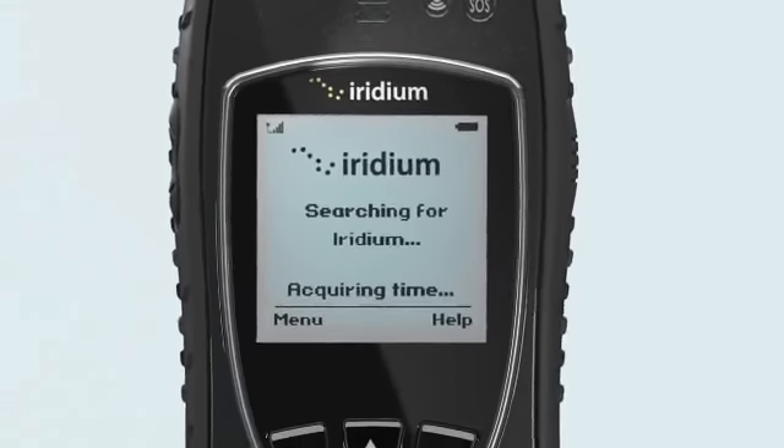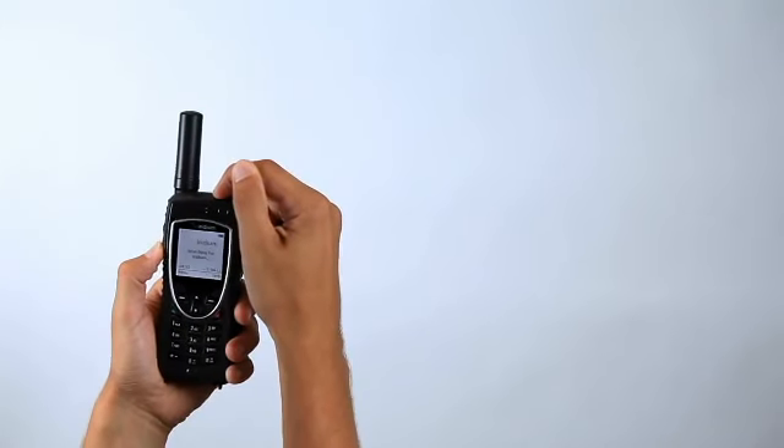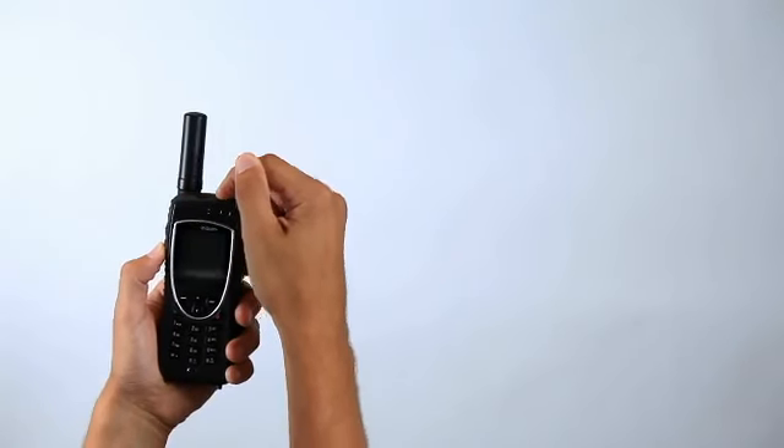The phone will display 'Searching for network' and then 'Registered.' If the phone has been left on when inside a building, it will take longer to find and register with the network. In order to save power and accelerate network registration, turn the phone off and on once outside.